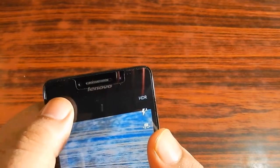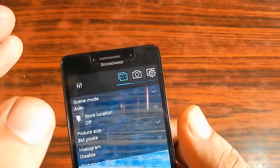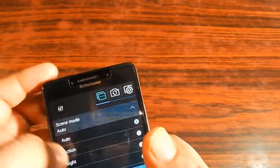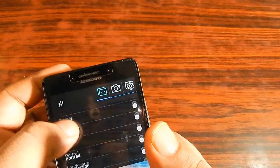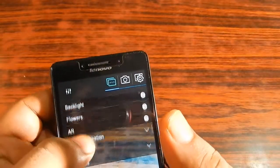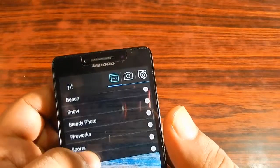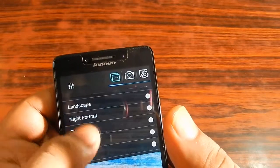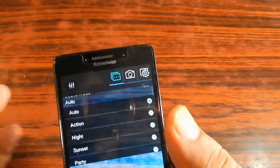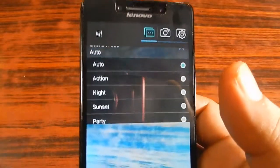In the settings option on the upper left corner, the first thing it offers is general settings. It has a scene mode with plenty of options: AR, flower, backlight, candlelight, sports, fireworks, steady, photos, night, portrait, landscape, ASD, party, sunset, night action, and of course auto. So this is a feature-rich camera app.